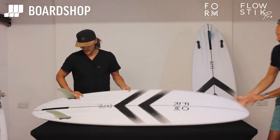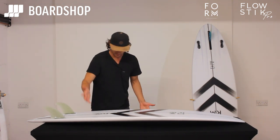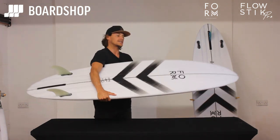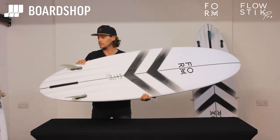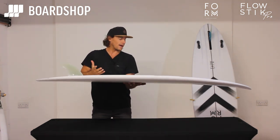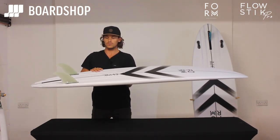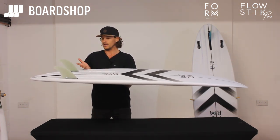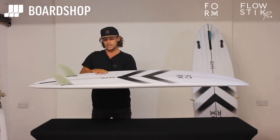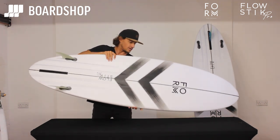Ian covered quite a lot there, but yeah, this is the Flowstick Pro. So we've got the Flowstick board, and then we've got the Flowstick Mini, and this is kind of my custom Flowstick — we call it the Flowstick Pro. The Flowstick came about basically because we realised it's kind of my fairly big wave step-up board, but we also realised it lends itself perfectly to a mid-length board for beginner to intermediate, and works well in one foot to six foot surf.